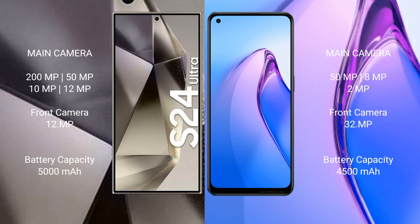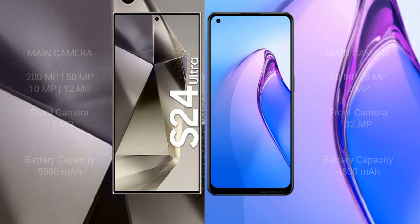The Samsung Galaxy S24 Ultra has a 5000mAh battery with 45W fast charging support. The OPPO Reno8 Pro has a 4500mAh battery with 80W fast charging support.